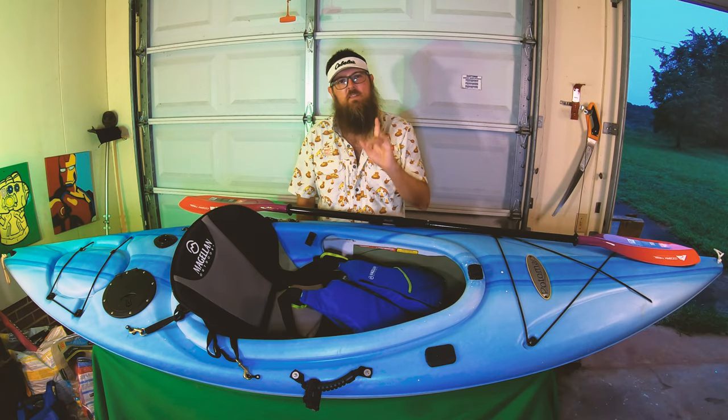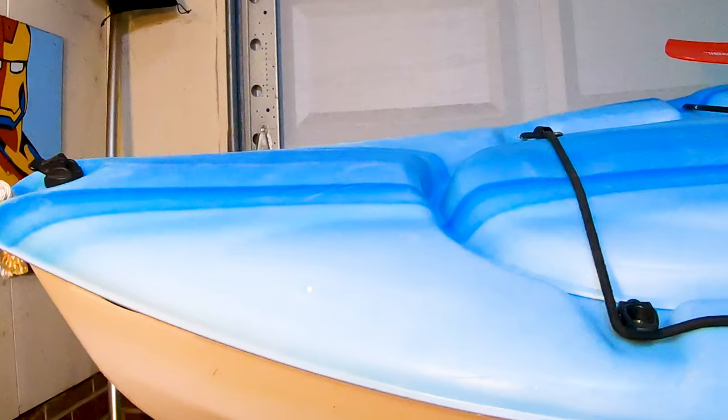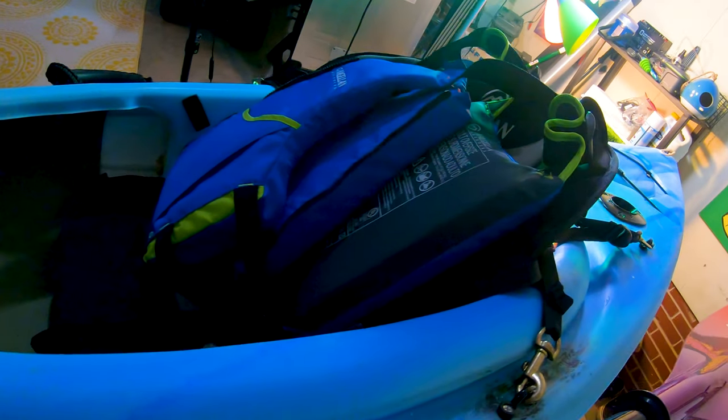Hi, my name is Travis and this is Travis Does Kayak Fishing. Thank you so much for stopping by and checking out the newest addition to the fleet, the Pelican Potomac.